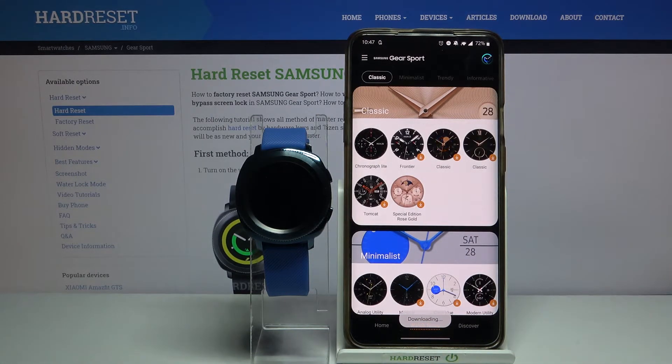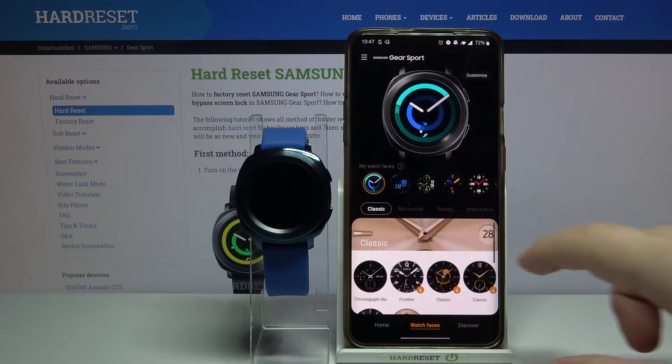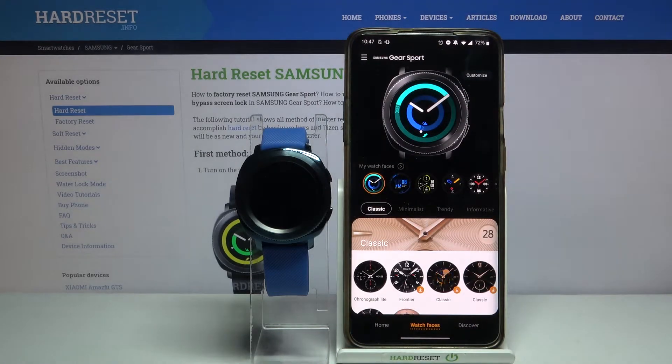It's going to start downloading on your watch. Wait a couple of seconds, and after it's done installing it's going to appear right here on the my watch faces list.